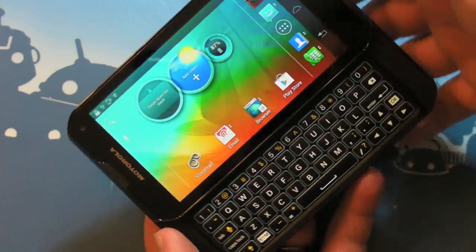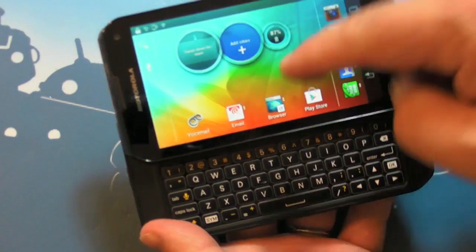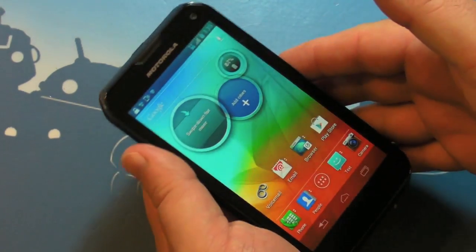There is the keyboard — that's probably the most important part of this phone. It's a slider keyboard, five rows. You'll see the home screen does rotate when you open and close the keyboard.